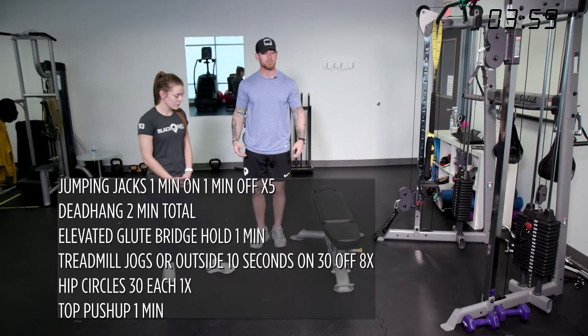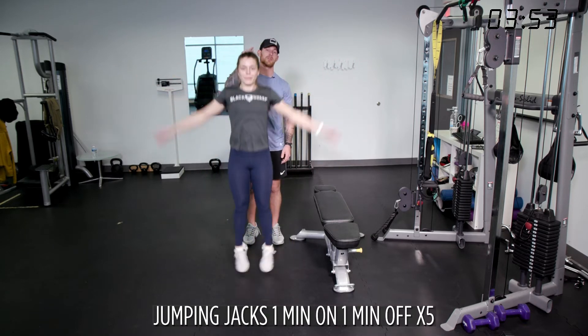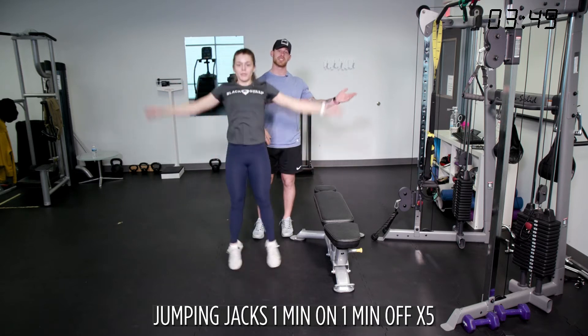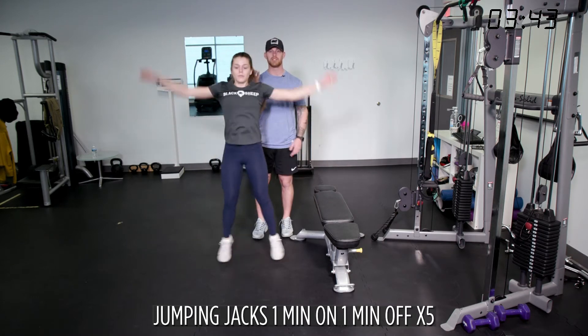Basic jumping jack — up and down, pop the feet. One minute on, one minute off. Set your timer, because your minute and our minute are two different things when you're working. It usually takes 10 seconds in reality. Sixty seconds feels like an hour when you're working out. One minute on, one minute off, five times, then rest.